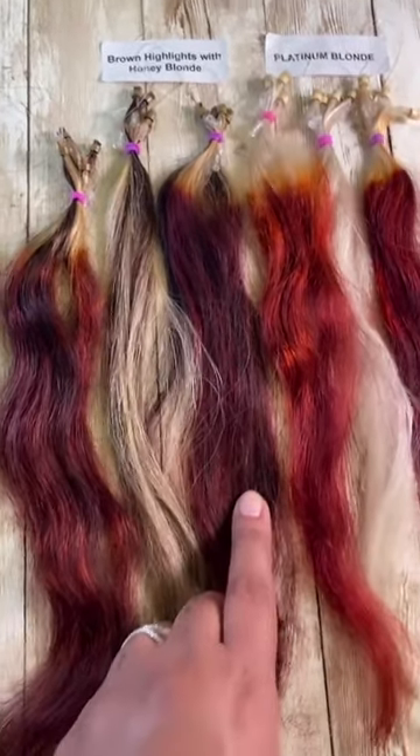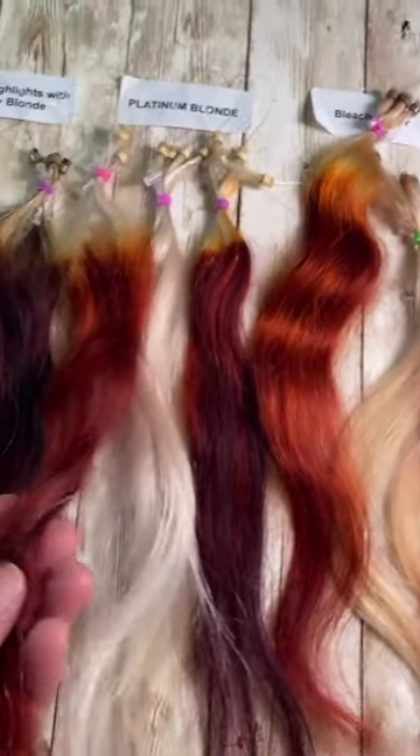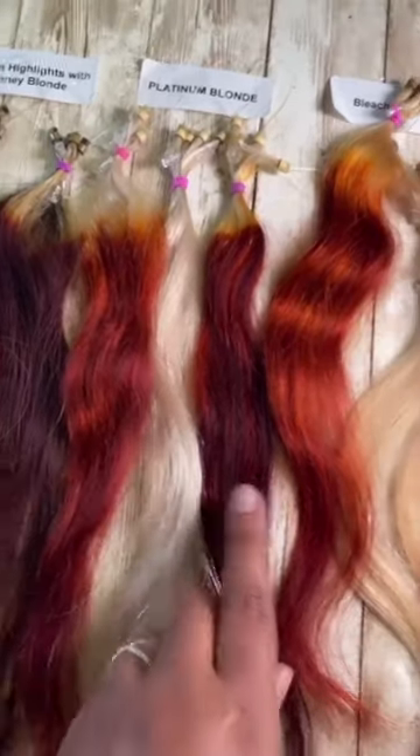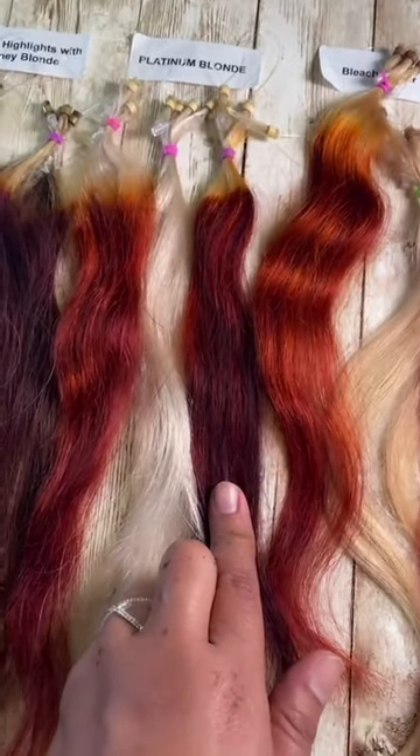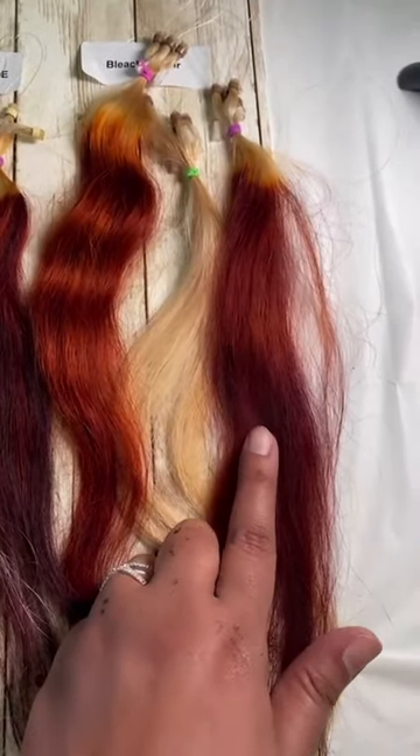Brown highlights with honey blonde right here — we did three hours, and this was left overnight. The platinum blonde, or you can say gray right here, left it on for three hours, and this was left on overnight. And then bleached — here's three hours and left it on overnight.